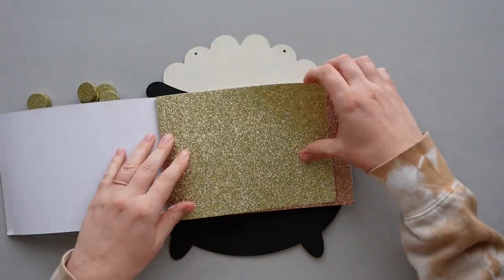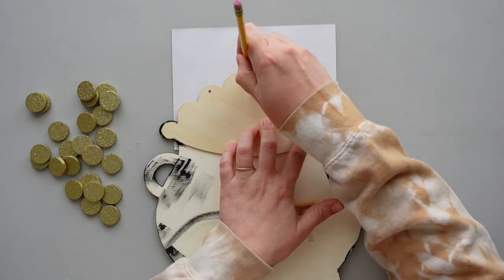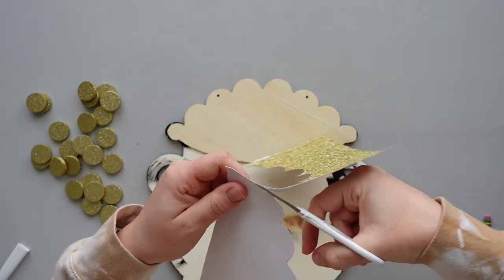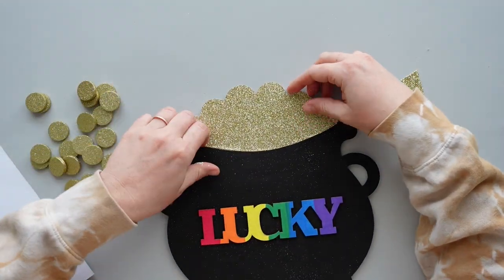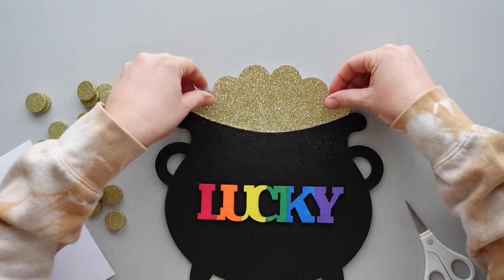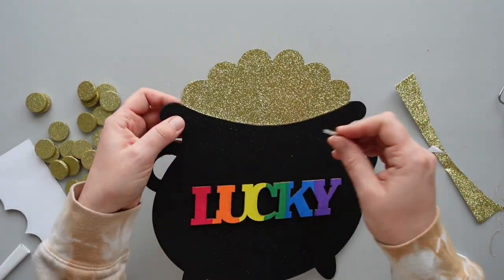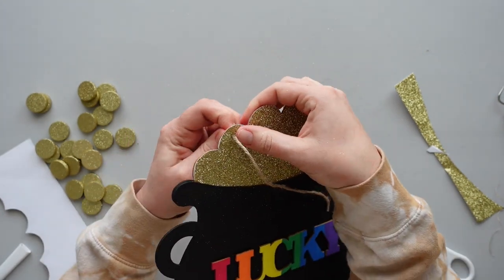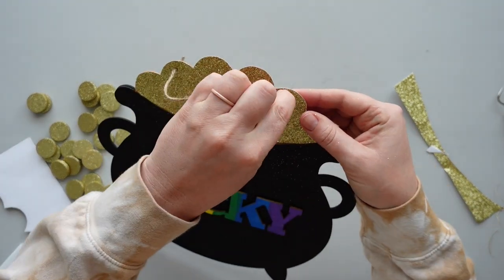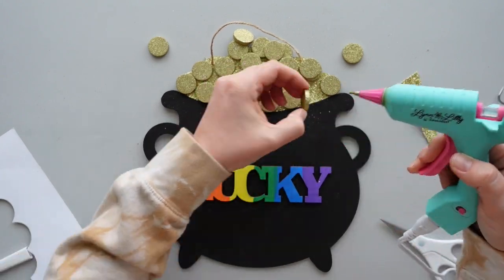Next, I grabbed this pack of glitter cardstock from my stash and tore out a piece of gold paper. I traced around the gold at the top of the pot and cut the cardstock to fit. I attached the cardstock to the top of the pot using hot glue. Then I used my weeding tool to poke holes in the top and reattached the twine hanger. To finish it off, I attached the gold glitter coins to the top using hot glue.